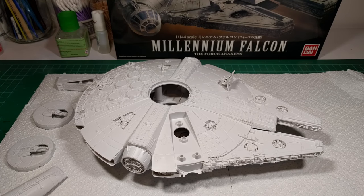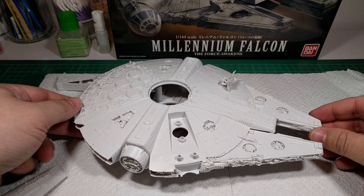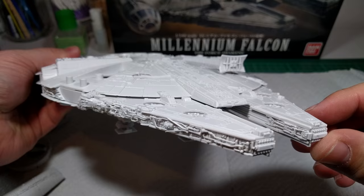Hi, Model Chelly here, and this is my Bandai Millennium Falcon in 1/144 scale from the Force Awakens, obviously, with the new radar dish there.